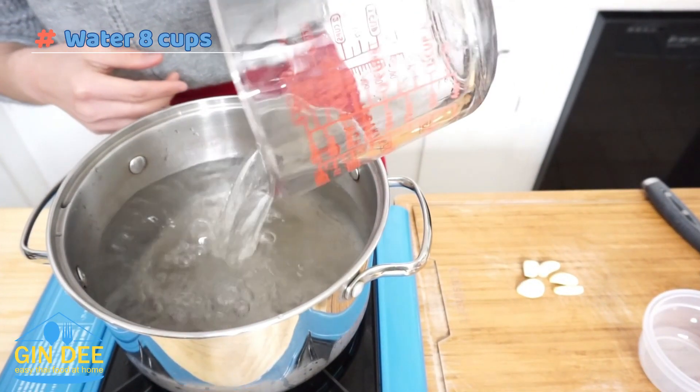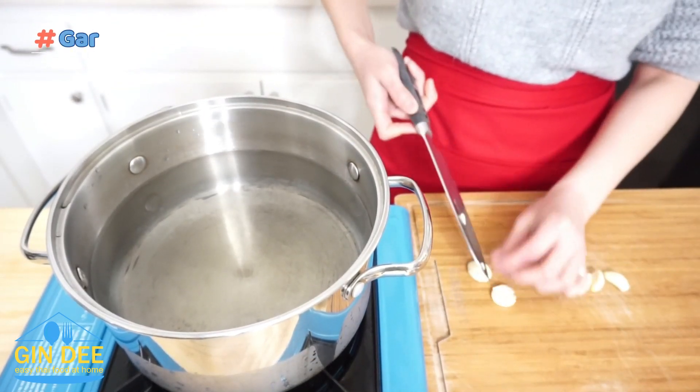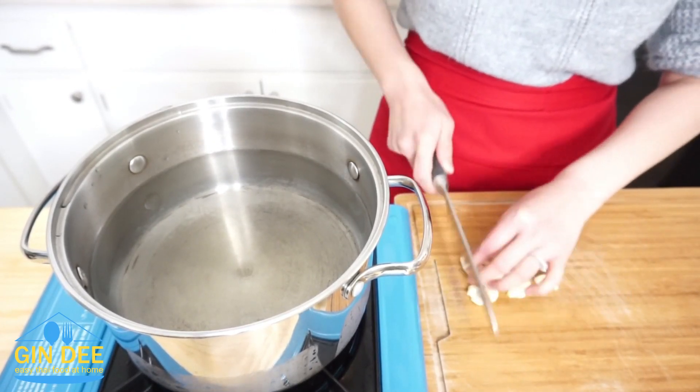First, add 8 cups of water. Next, I smash and mince 5 cloves of garlic. I do it this way because in 2 hours later, the garlic will crumble in the soup.